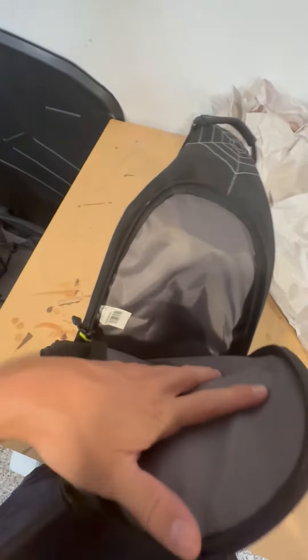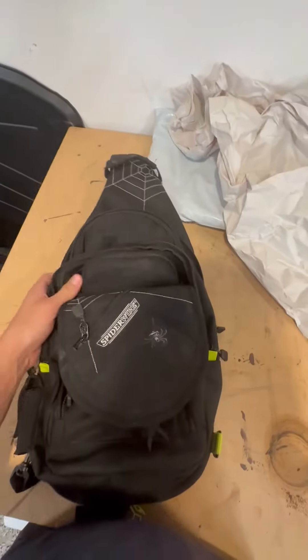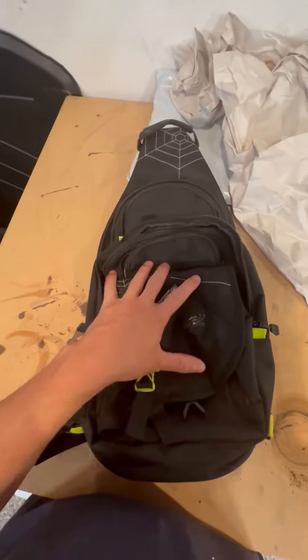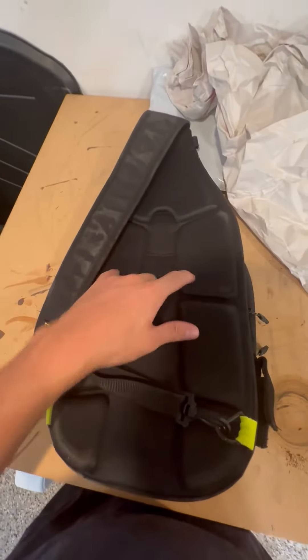And then you have the biggest pocket right here — this one is extremely deep. I have a collapsible fishing pole from my past videos; you could just throw it right in there. It's easy to take out fishing with you. You can throw this whole thing in the back of your car. Highly recommend this product. The back has super soft material.